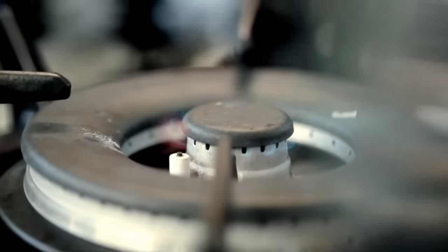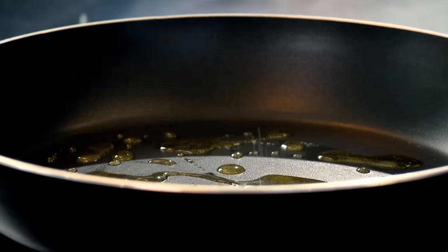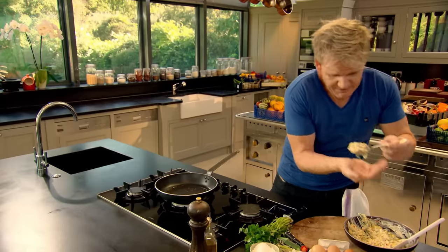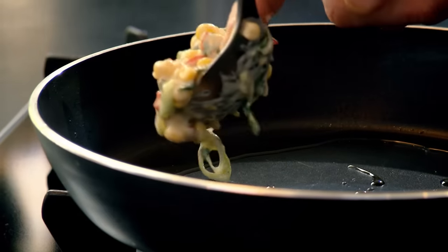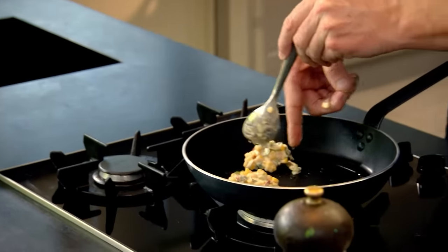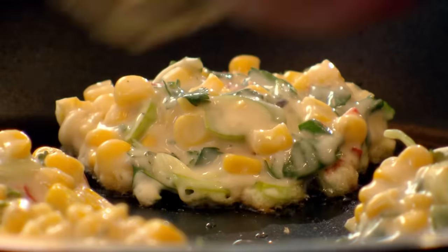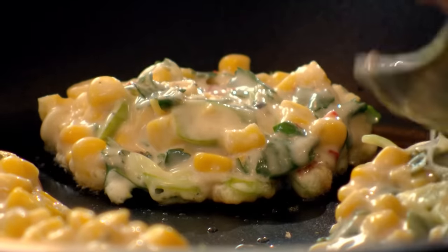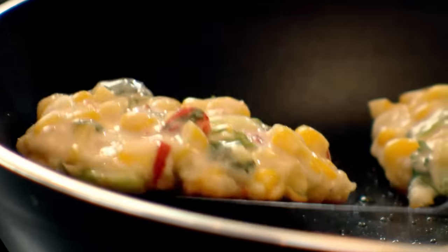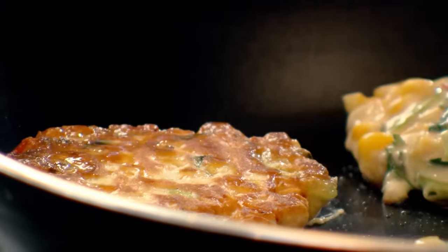Pan on, olive oil in — nice and hot. Get a nice big dessert spoon — there's one nice portion. In. Space the fritters evenly around the pan in a clockwise direction so you always know which one to turn first. With the back of your spoon, just spread them out a little bit. Palette knife — just check you're happy with the color and turn over. Beautiful.